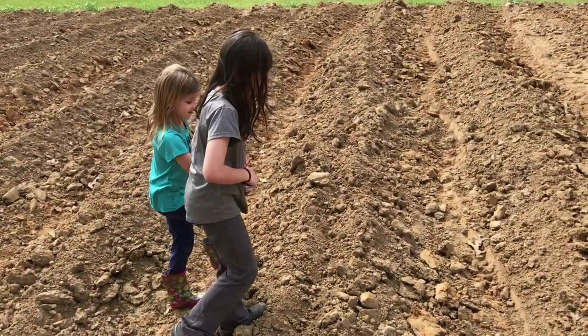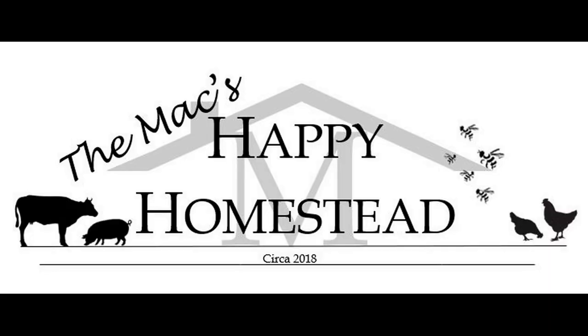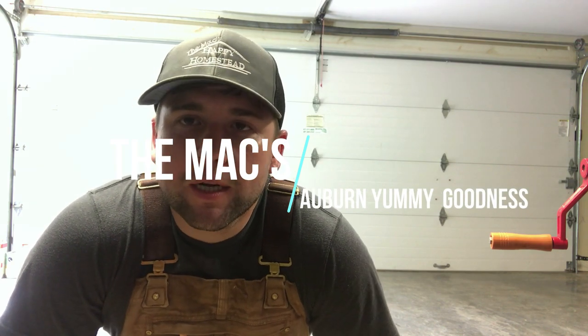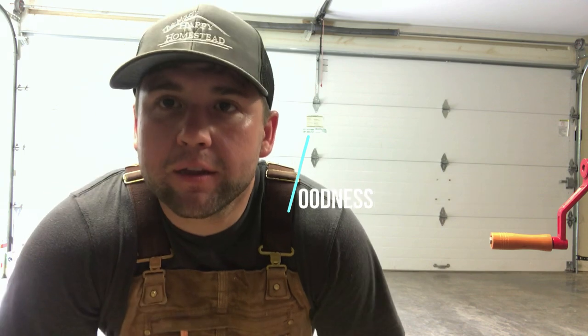All right, it is officially pulling — or however you want to call it — harvesting honey day. We are fixing to harvest some honey and go through the steps of how it gets from the hive to actually in the bucket and then into your mason jar when you buy it from the store.